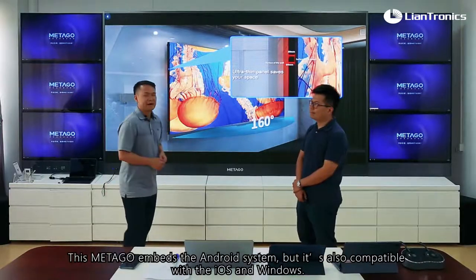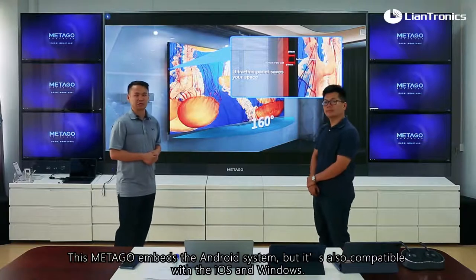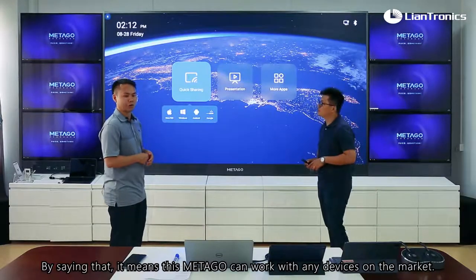This Metagol has Android embedded, but it's also compatible with iOS and Windows. That means this Metagol can work with any devices on the market.